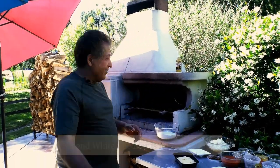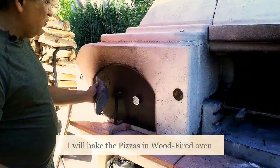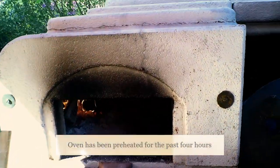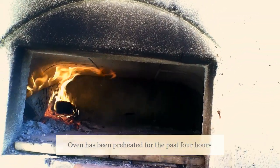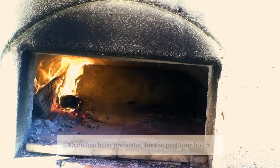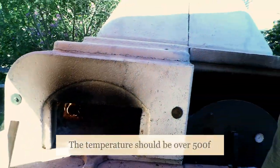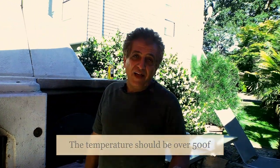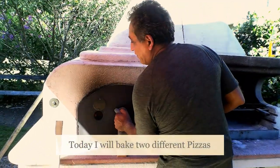We are going to bake everything in our wood-fired oven, which has been on for the past 4 hours. It is quite nice and hot — I think the temperature should be somewhere in the region of over 500, like 500 to 550 degrees, something like that.